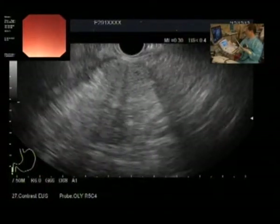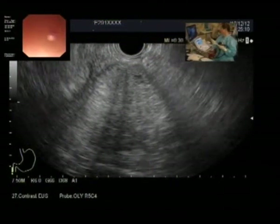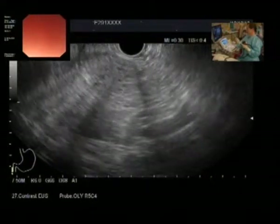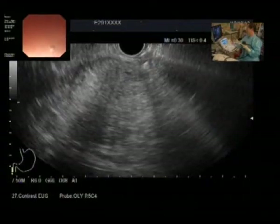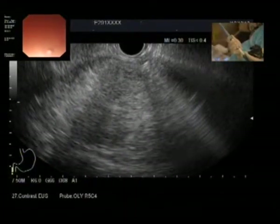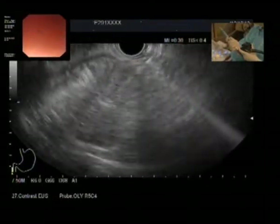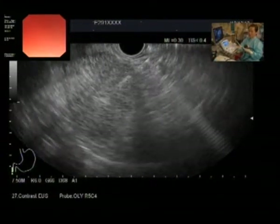For EUS-guided RFA, I have already inserted a 22-gauge Cook needle. You can see the needle tip on the right upper side of the screen. Before puncture, I want to check whether there is any significant vessel. I am going to puncture the cyst here. The RFA probe is about 2 cm in length, so I want at least 2 cm of distance before ablation. I punctured the cyst and targeted it. Then I remove the stylet and insert the RFA probe.